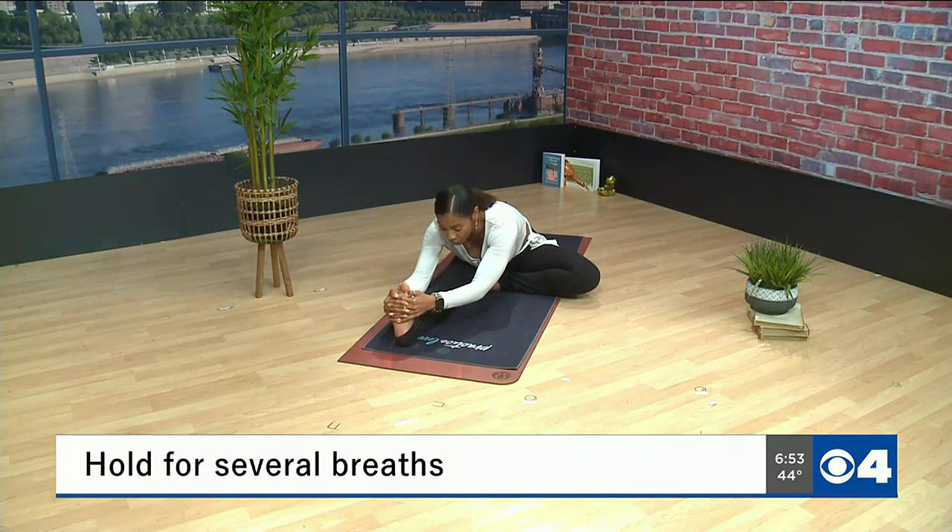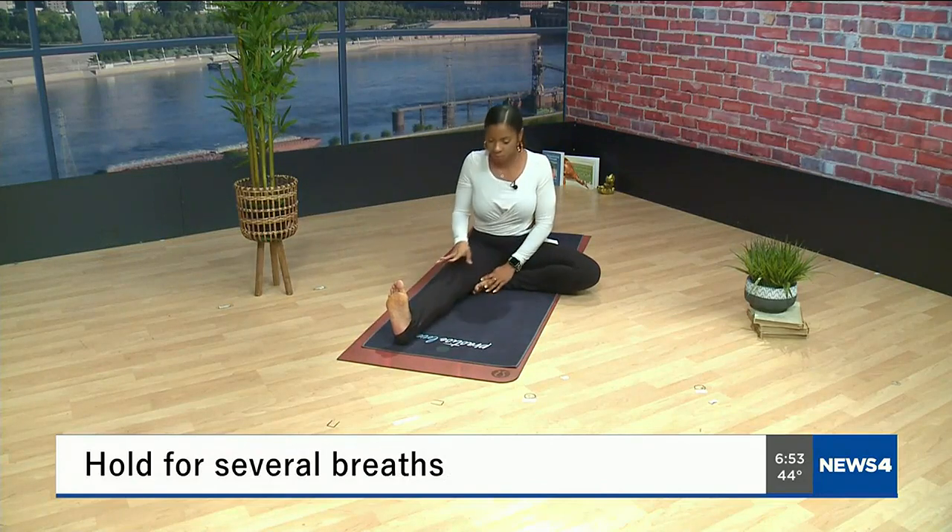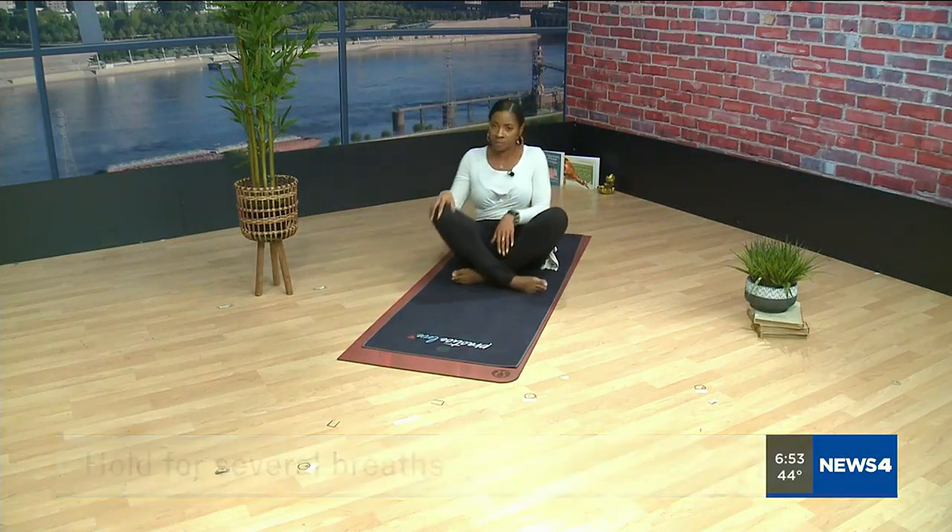Hold here for a couple breaths. To come out of it, just release your hands and bring that foot back to a comfortable seated position, then do the same thing on the opposite foot.